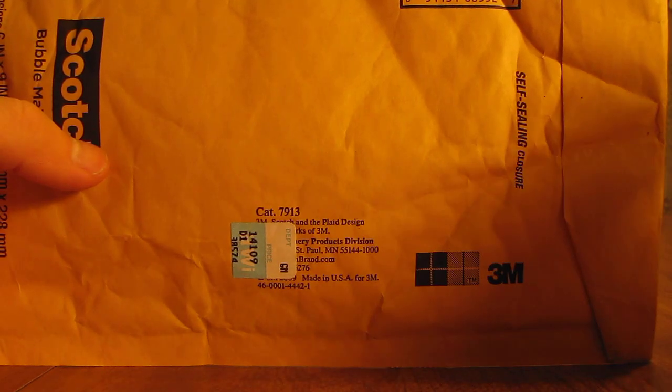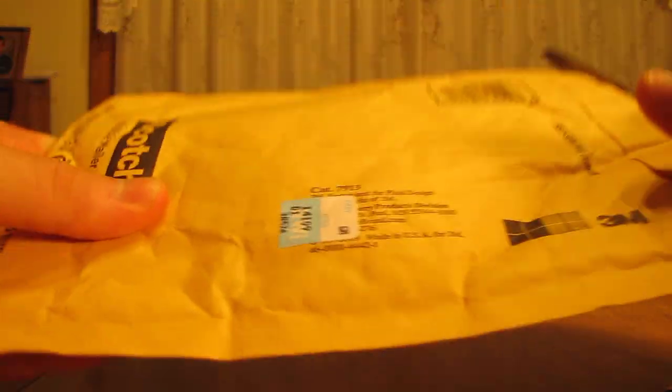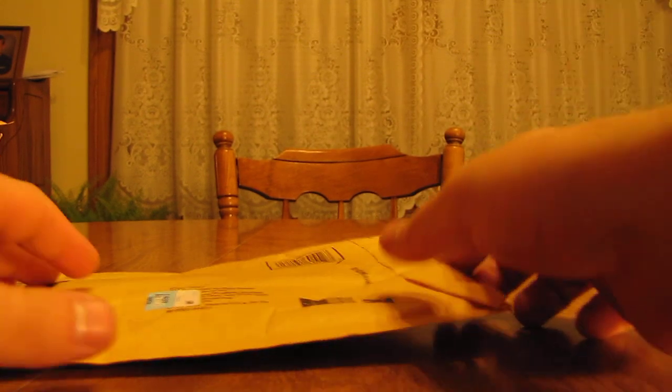Hey YouTube, this is PrimetimePokémon. I have some free cards from the mail to open up today. I'm not sure who these are from yet, just a regular name on the front of the envelope. They did come from New Hampshire — that's all I know for sure so far.